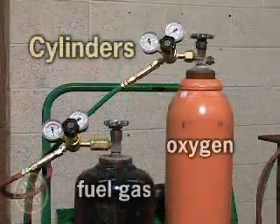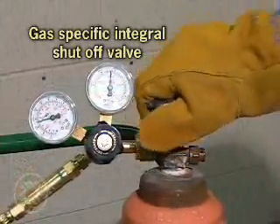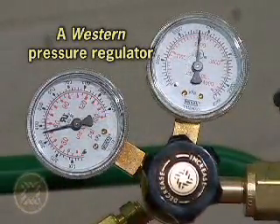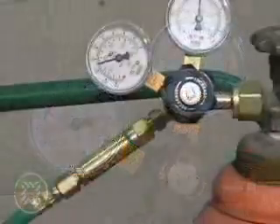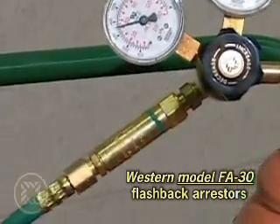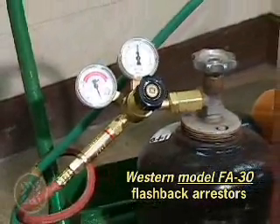First, you need cylinders of oxygen and an appropriate fuel gas. Next, you have a gas-specific integral cylinder valve to shut off the gas supply, and a Western pressure regulator fitted to the outlet valve that reduces and controls the gas pressure. Ensuring safe operation, a flashback arrestor is connected between the regulator outlet and the hose. In this example, we're using a set of Western model FA-30s.